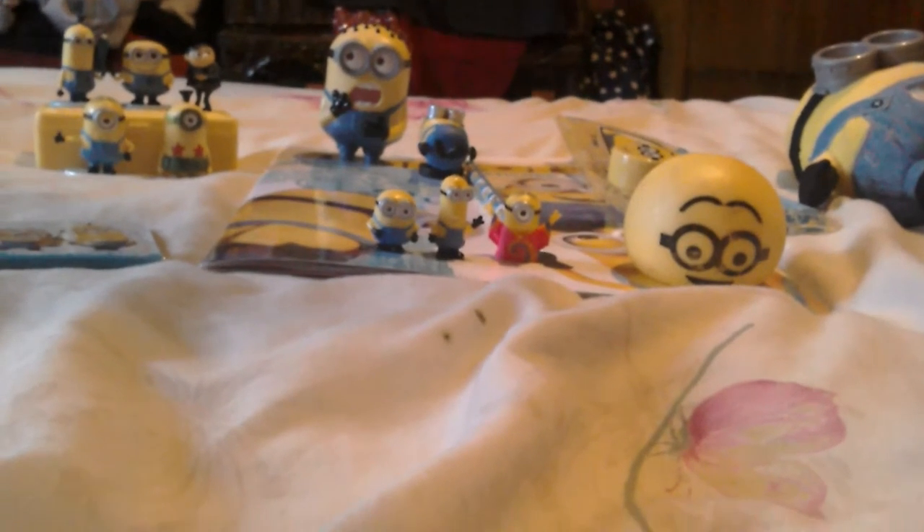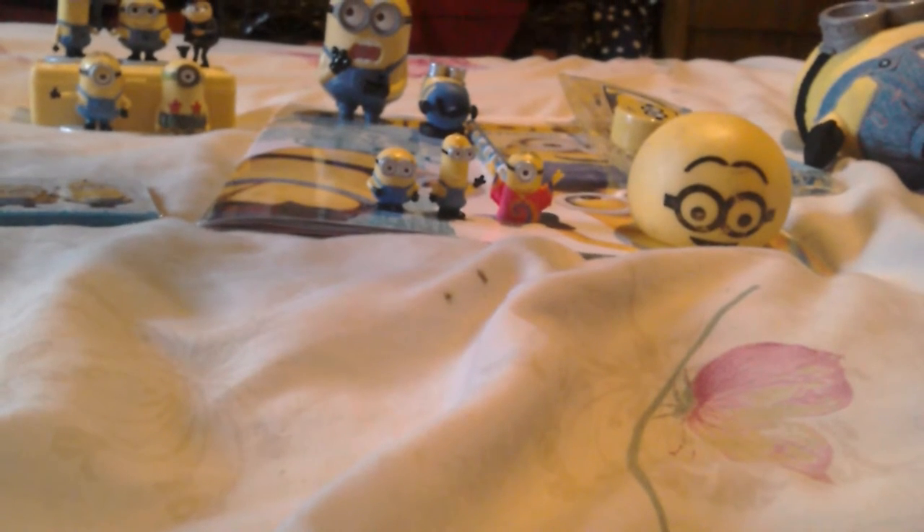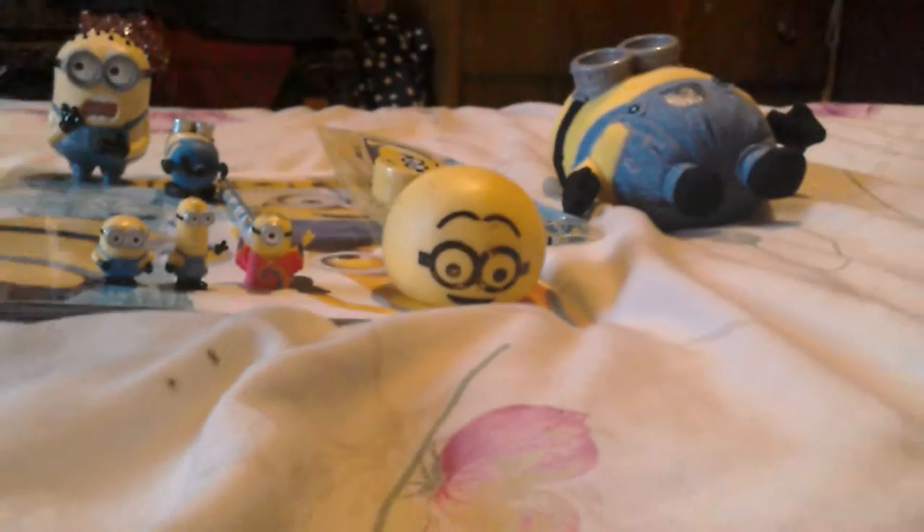Hi everyone! Today I'm going to be doing my minion review of all my minion things. We have a minion splat ball, some minion micro figures, and a minion teddy.